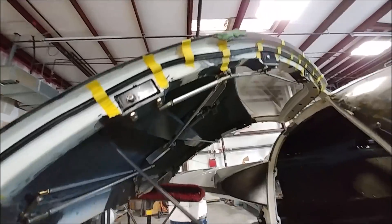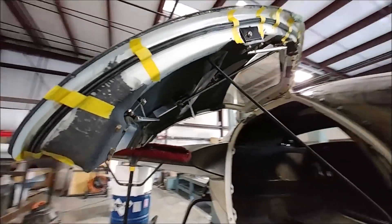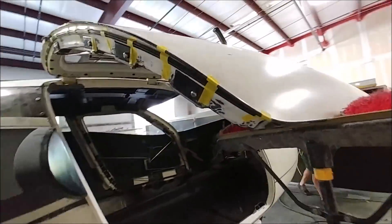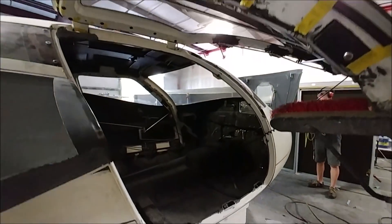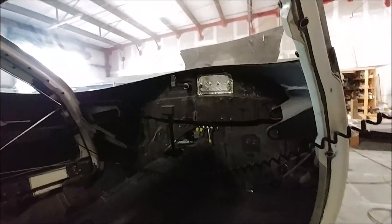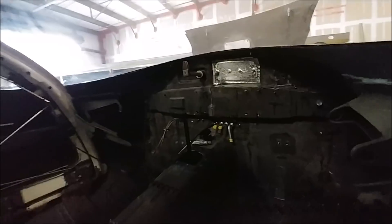Welcome back. For those who haven't seen enough on the doors, here's the other door now with all the locks hooked up and working, and also with the door seal just temporarily taped in place. We wanted to be able to take it off later so we could paint that frame — bonding or gluing it on would make it difficult to remove later.